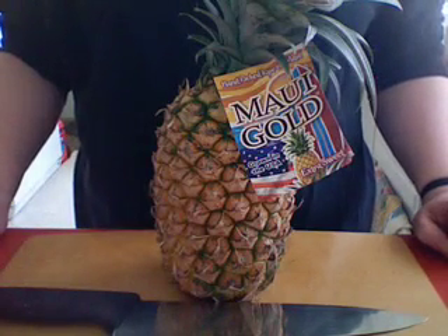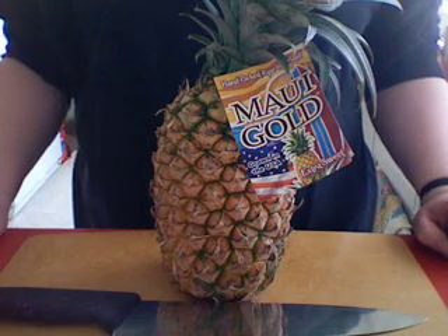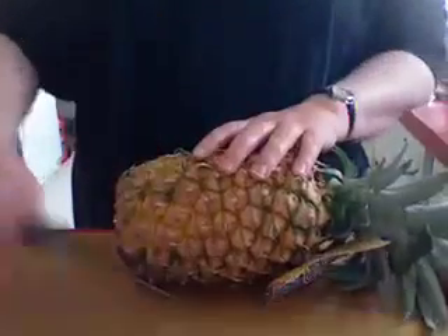Today, I'd like to cut up a pineapple. I learned how to cut up a pineapple from Arthur Illes. He was my boss when I was in Toronto.